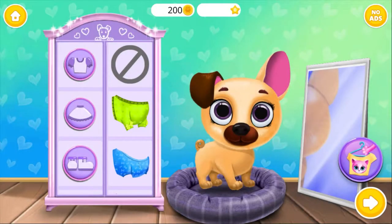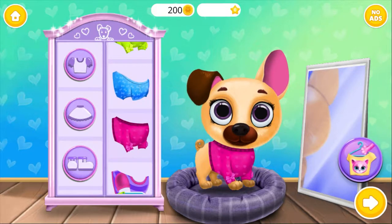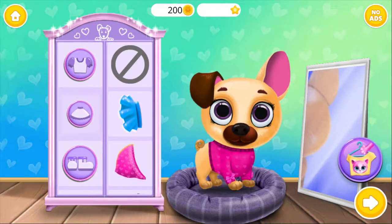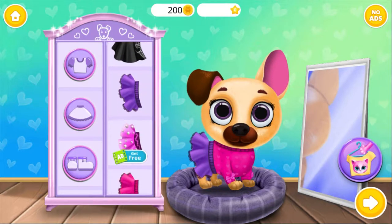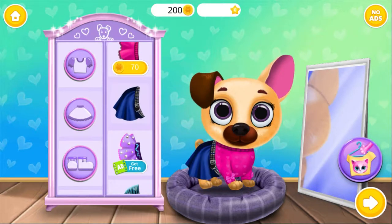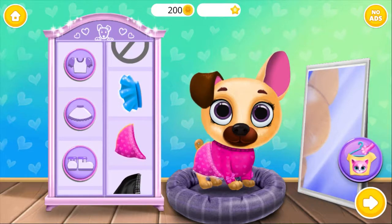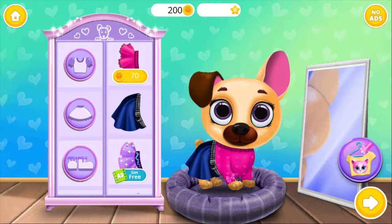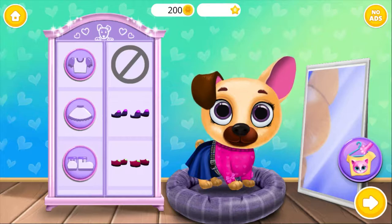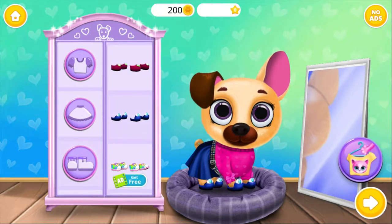Let's dress up Fifi! You got style! Perfect! This looks great! How cool! She's adorable! Beautiful skirt! This looks great! Cool shoes! Fits perfect!